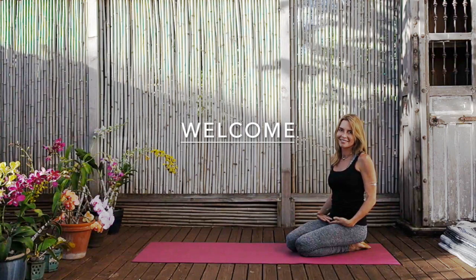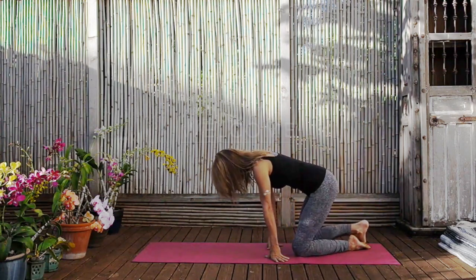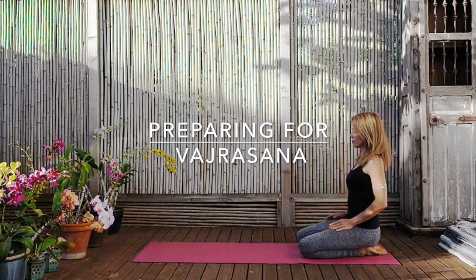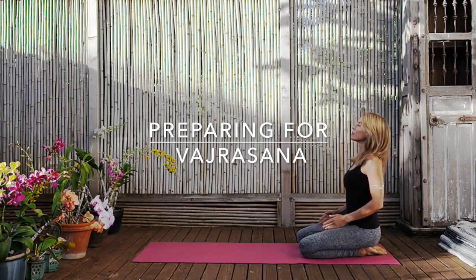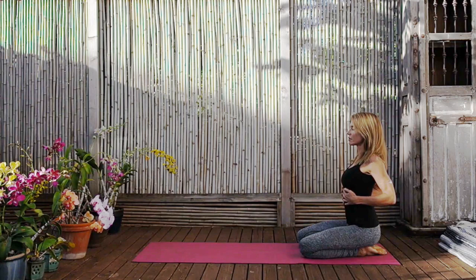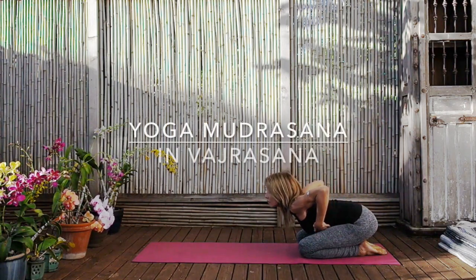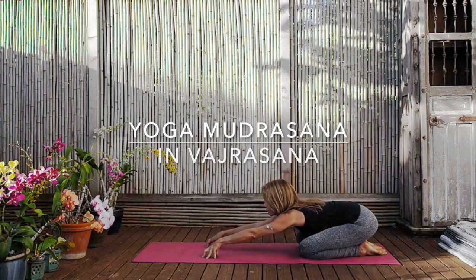We're going to start in yoga mudrasan, vajrasan. Vajrasan is a kneeling pose. The big toes are touching, the knees are slightly apart, but the thighs are parallel. Put the hands on the lower ribs and lift them up so you stretch the front spine. Then exhale and place yourselves with that length in your yoga mudrasan.